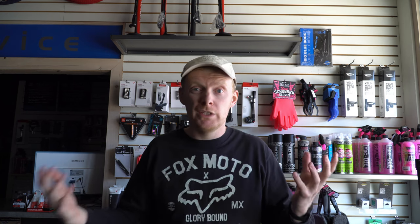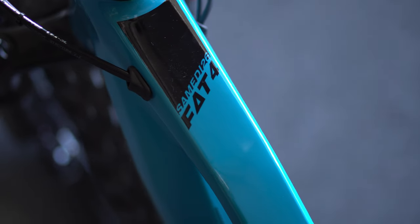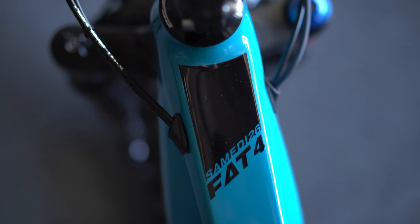Geometry-wise it's pretty trail-friendly. It's definitely not set up for endurance riding or loading up with bags for adventure. It comes with a front suspension fork - the RockShox Bluto - and that could be a reason they stuck with 26-inch wheels, because it's essentially the only fork available that lets you build a fat bike with suspension right now. They're very hard to come by, especially in 27.5. The Bluto gives you really good performance, but the limitation is you're on 26-inch wheels, which again is not a big deal.